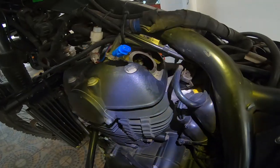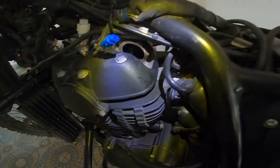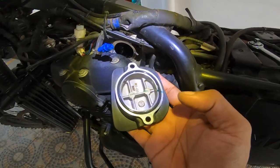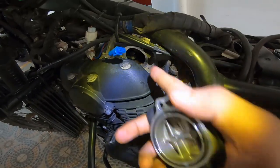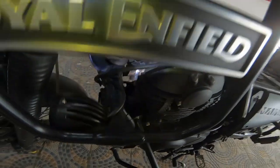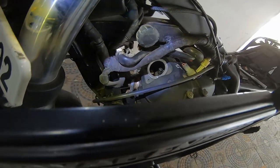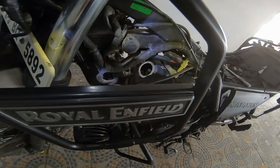That is the inlet valve — you can see it there. That is the inspection cover of the inlet valve; it comes out like this and gives you access to the inlet valve. And that would be the exhaust valve — easy as that.